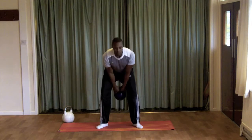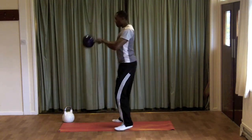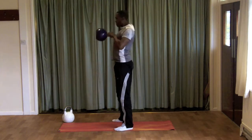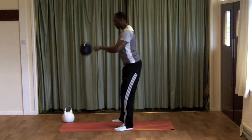From the side view, the swing is the same as a two-hand swing — bringing the bell back in towards the sternum, squeezing the shoulder blades back together. Begin in the recovery position and repeat the swing action.